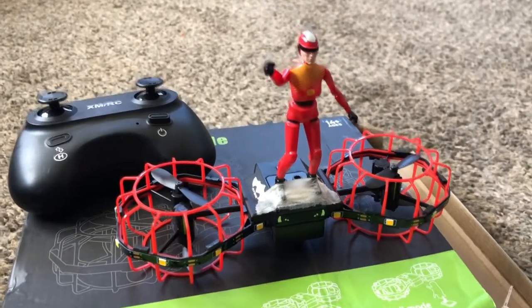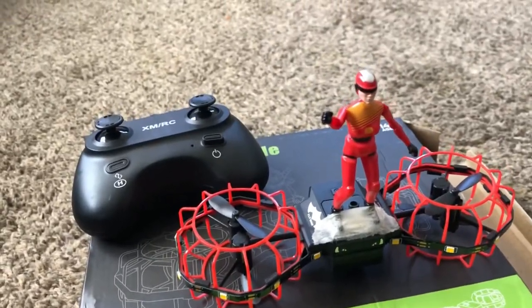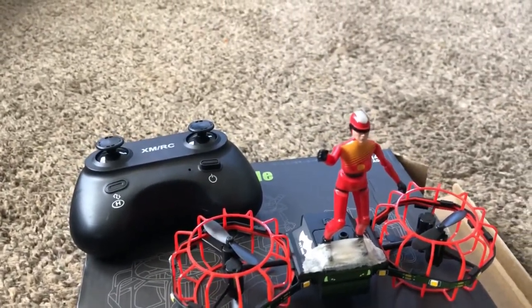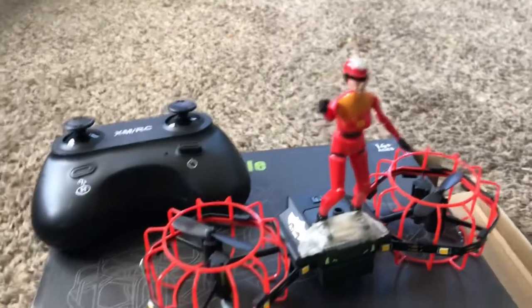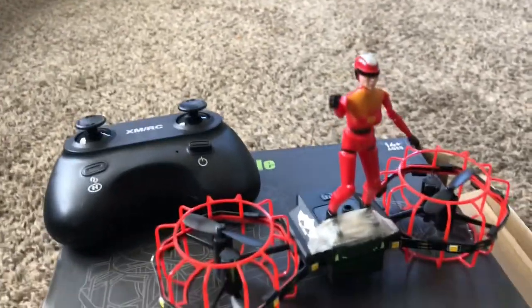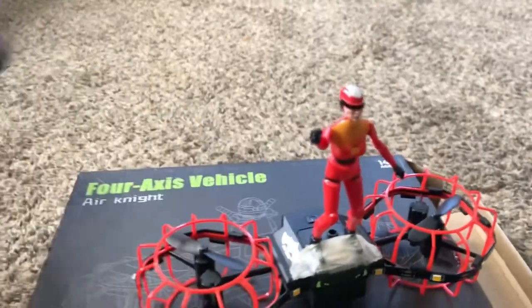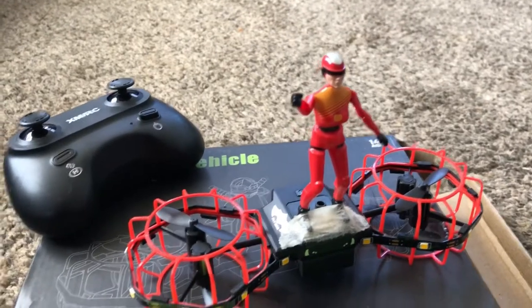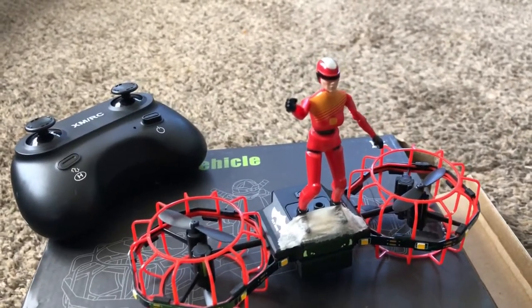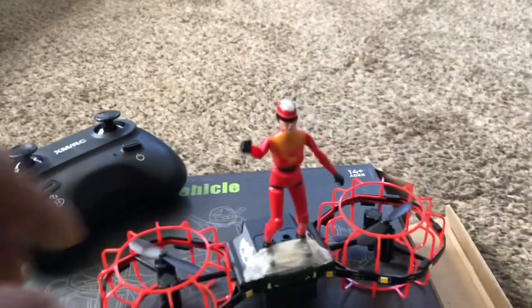What's going on guys, Drones and Dogs here, welcome back to the channel. We're going to do a quick indoor flight. Forgive me, I've been a bit under the weather the last few days, kind of hoarse in my voice. It's going to be a quick indoor flight of this Air Knight that was sent over to me from my boy B over at TDR Drones, E-bikes and Scooters.